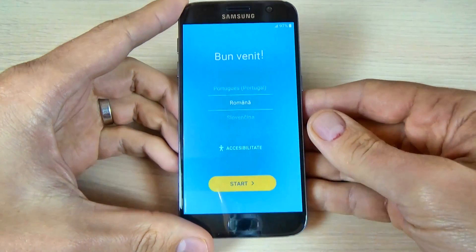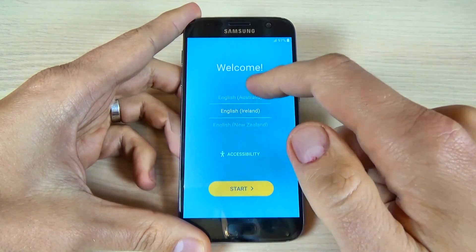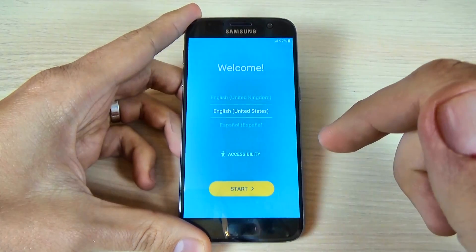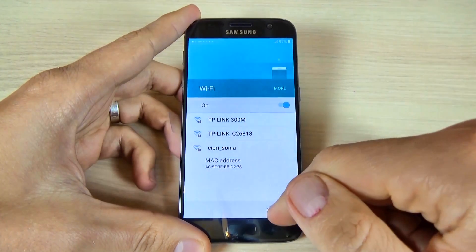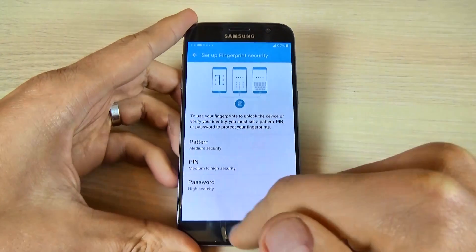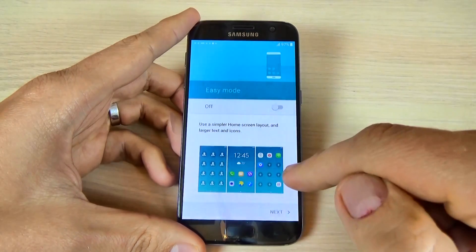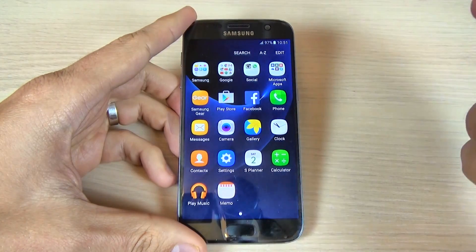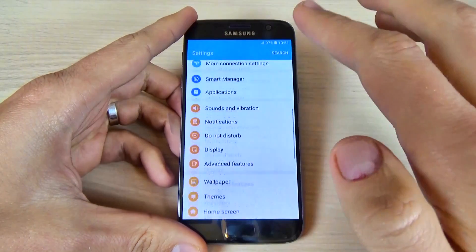Once restarted, select your home language, then hit the start button and complete the initial setup.